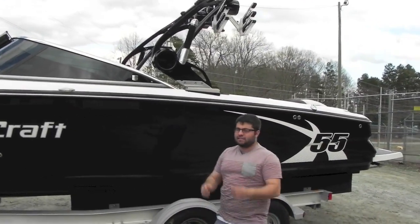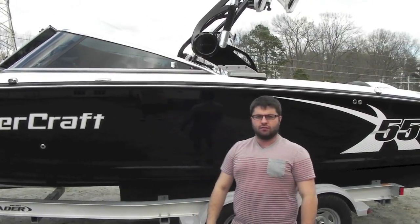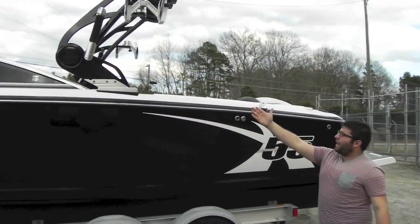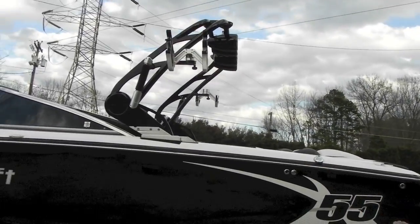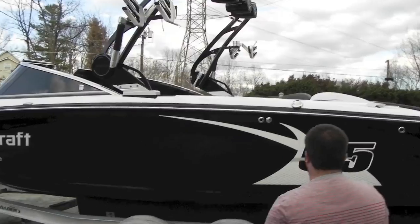Today on Instagram there's a post. You got your sunglasses on? Yeah, I got my sunglasses on. Power-assisted tower — that means it's got the shock, so one hand you can do it. Flip-in board racks that lock in. We'll get there in a minute.